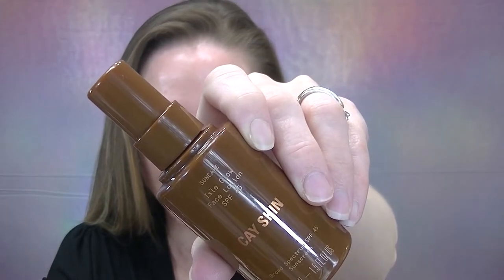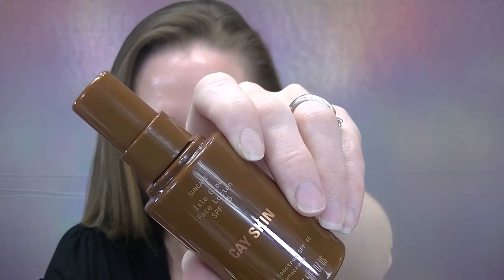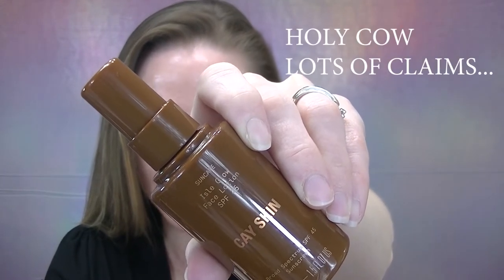This claims to be clean sunscreen actives, reef-safe, dermatologist tested, non-comedogenic, no synthetic fragrance, vegan, cruelty-free, sulfate-, paraben-, and silicone-free, and does not contain oxybenzone or octinoxate.